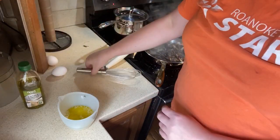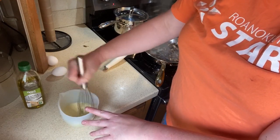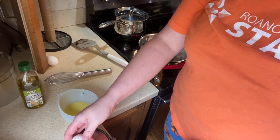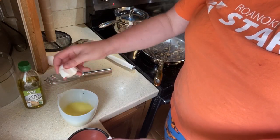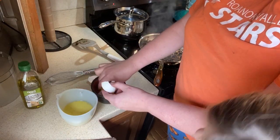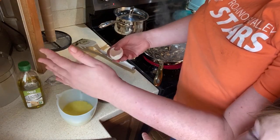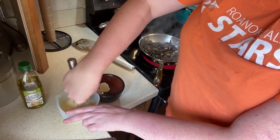Now we're going to take two eggs and use only the yolks. I'm going to crack the egg and get only the yolk out, and throw the yolk in with the cream — we need two yolks total. Oops, I lost my yolk for a moment — good save! Now whisk the egg yolks together real good with the cream mixture.